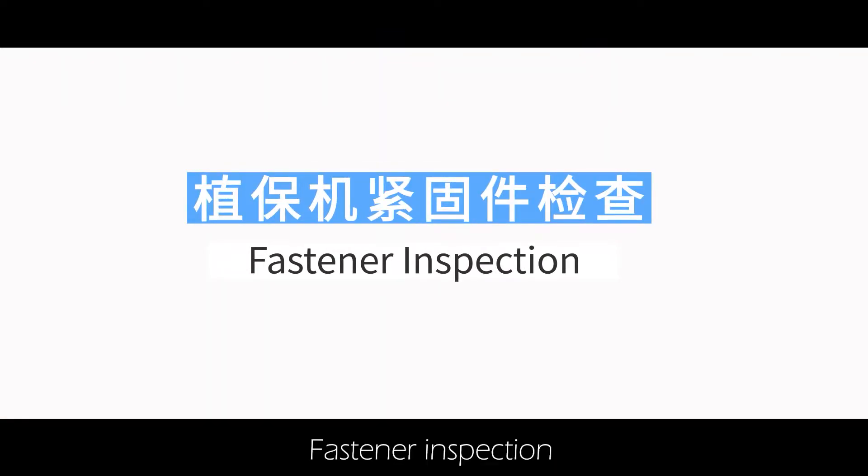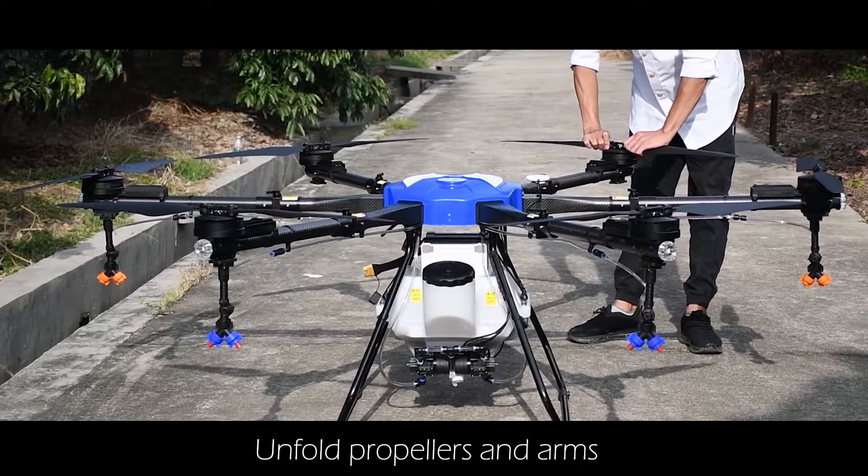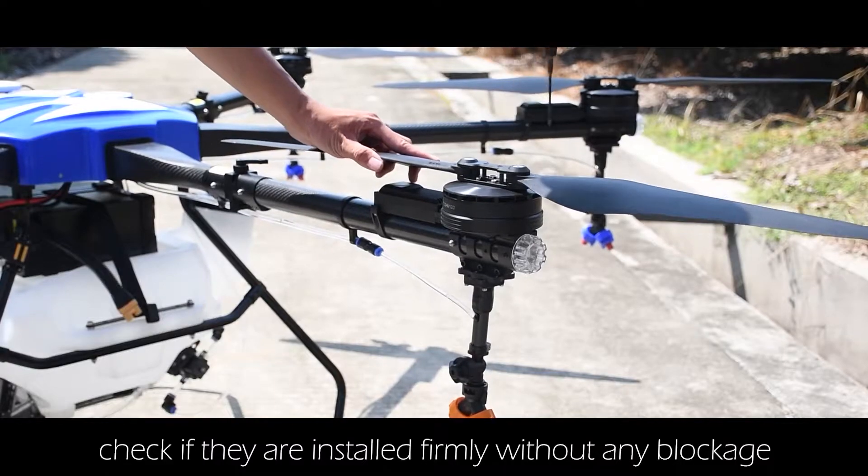Fastener inspection: unfold the propellers and arms. Check if they are installed firmly without any blockage.